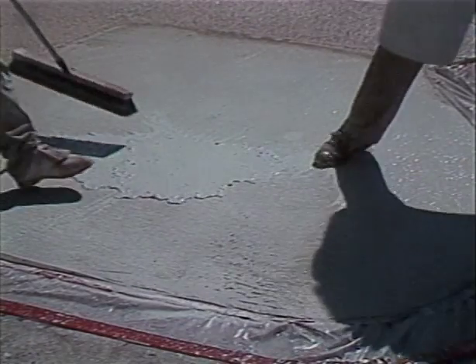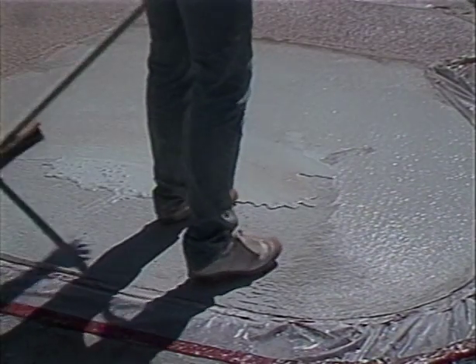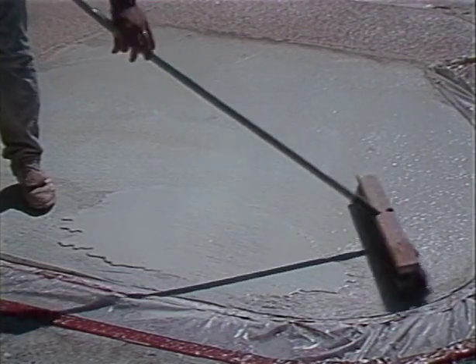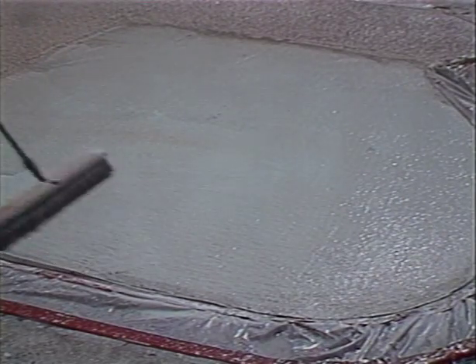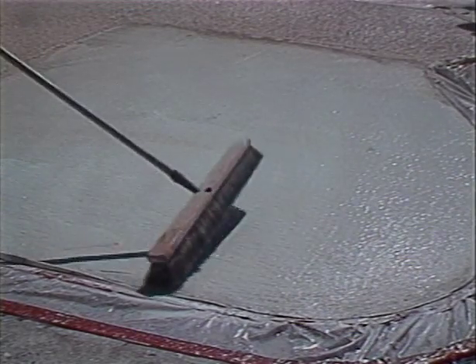Caution: the phrase 'lose its water glaze' does not mean let the PTA dry. Do not cover any PTA that is dry to a slightly whitish color, because bond failure will occur. If the PTA does dry slightly, recoat that dry area by scrubbing with new PTA, and be sure to brush away the excess.